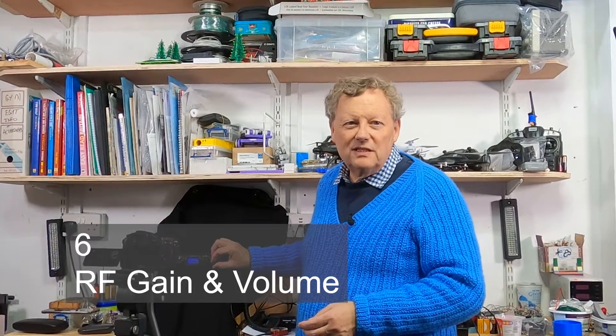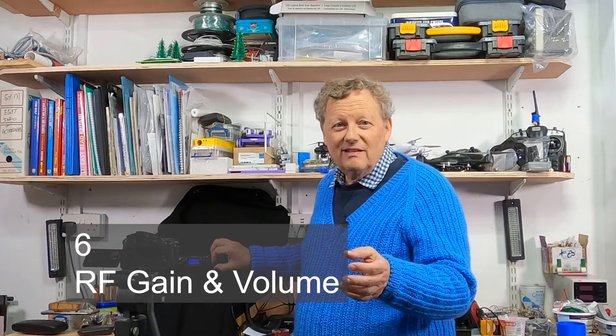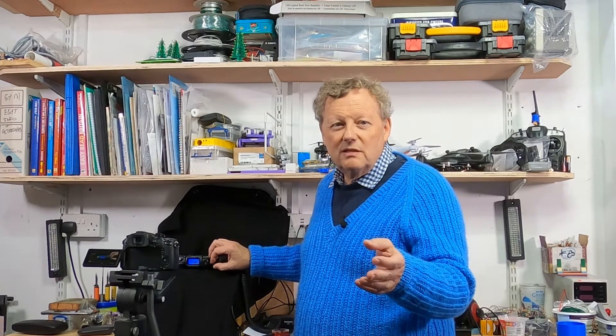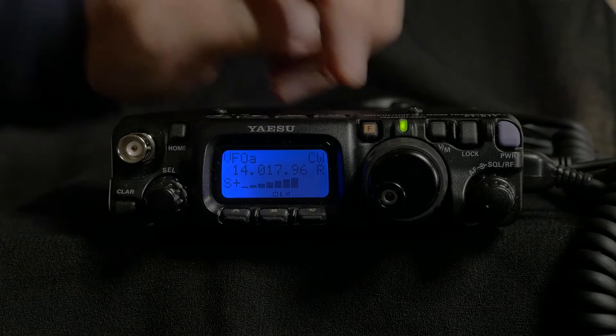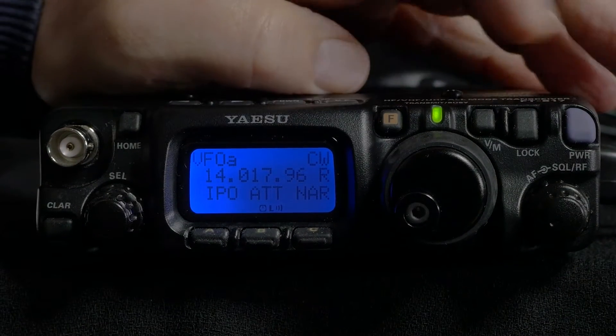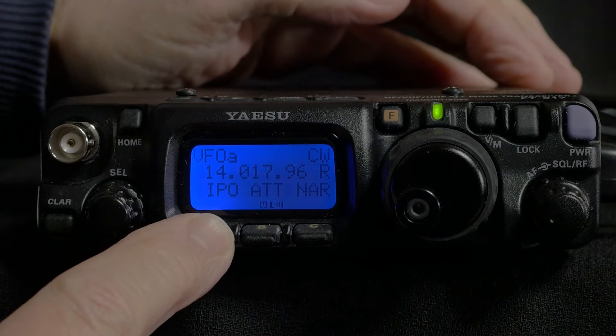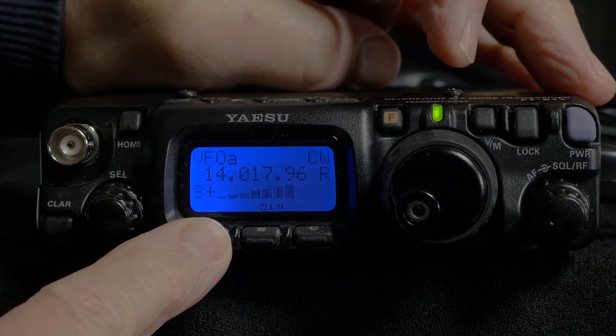Taking the noise aspect first, obviously putting the RF gain to maximum gives the most sensitivity but it is like listening in a rainstorm, so now I turn it down as much as possible. There is an option to bypass the receiver RF preamplifier and this can be found in the operating functions as option A: IPO — Intercept Point Optimisation — and this is useful as you go down in frequency, mainly below 20m.